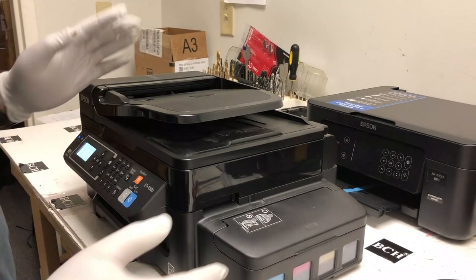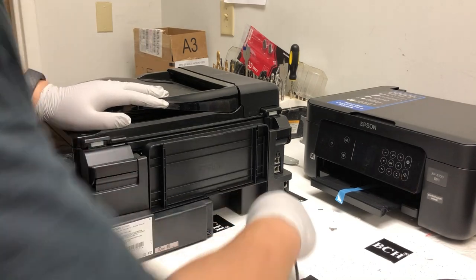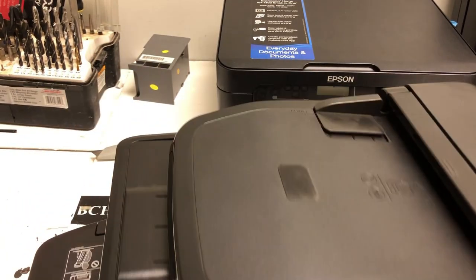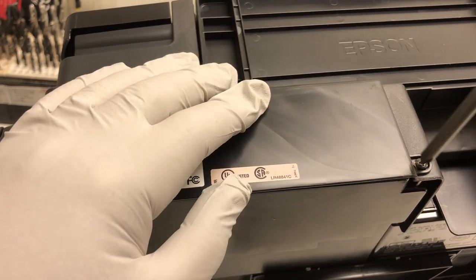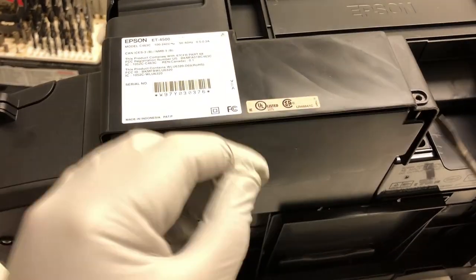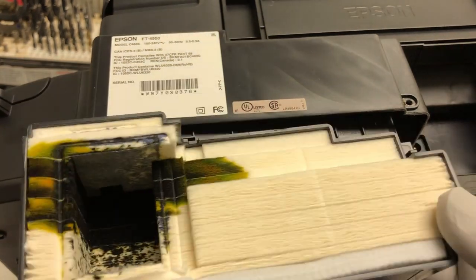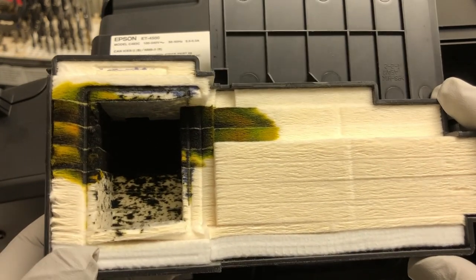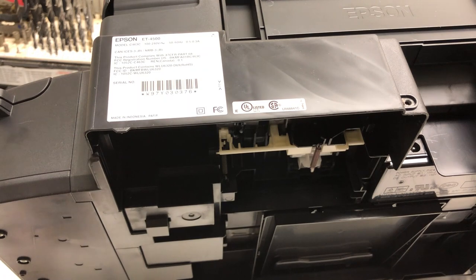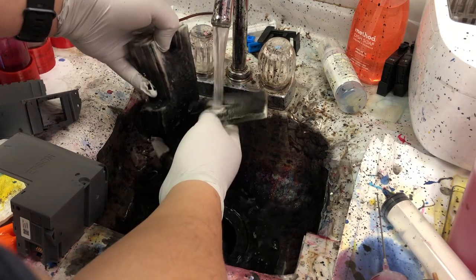However, remember, if the waste tank is full, that means physically you have a whole bunch of ink to deal with inside the printer. So let's take a look at that waste ink. Go to the back of the printer and you're going to find a screw. Remove that screw with a Phillips number two screwdriver, and use a flat screwdriver to pry from both sides — the waste tank will fall out. Here's what the waste tank looks like at 10%. Imagine it's 100% — the whole thing will be soaked.